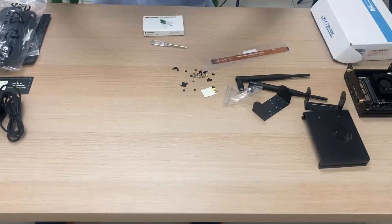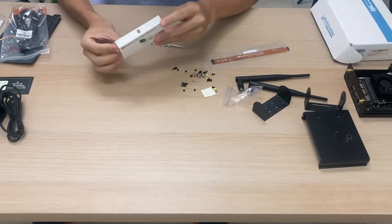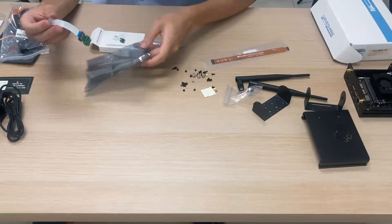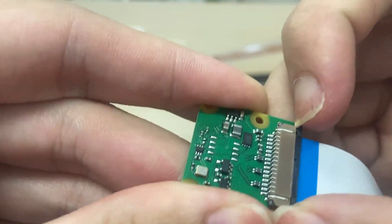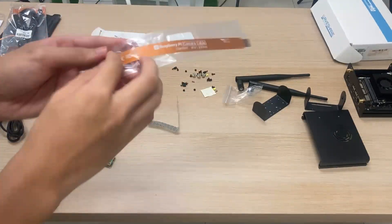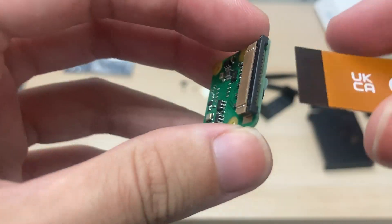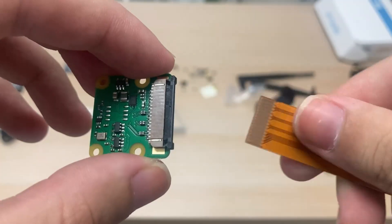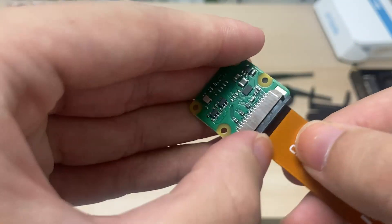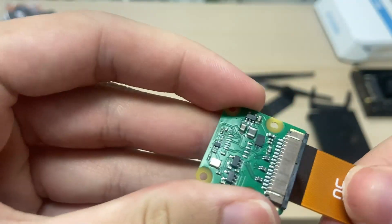We now move on to installing the Raspberry Pi V2.1 camera. Take it out of the box and start by disconnecting the factory-fitted FFC cable — pull back the black tab, and when it's released, pull the cable out. Grab your 15-22 pin FFC cable and, with the tab still released, slide the cable in with the dark side facing towards you. Push it all the way in, then push the black connector back to lock the cable in place.